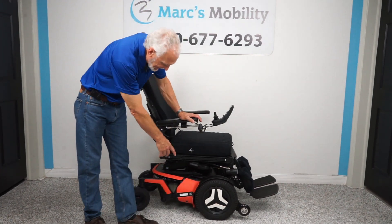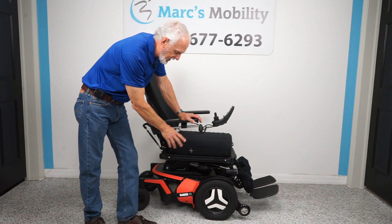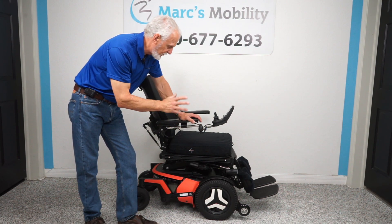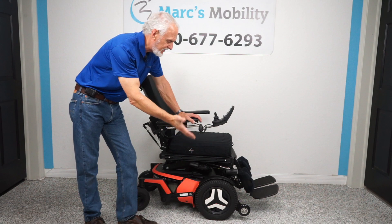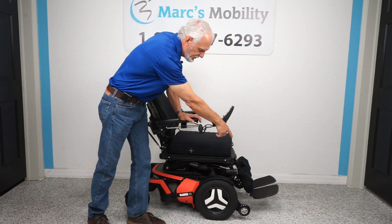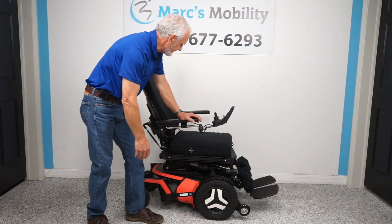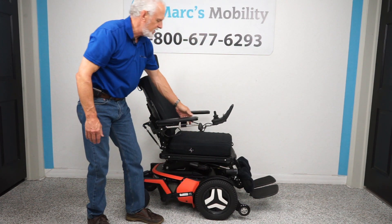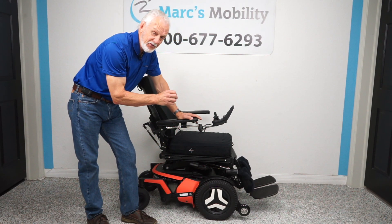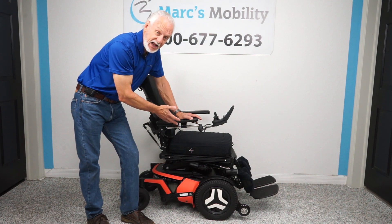So let's recap: this is a Permobil F5 power chair with approximately 415 miles. We replaced the two motors — $1,600 in new motors, which is the most important part. It has the 14-inch seat lift, electric tilt, electric recline, electric feet, custom calf pads, swing-away joystick, factory headlights, ROHO cushion, flip-up arms, suspension, and solid tires. If you're looking for an F5 but don't want to spend top dollar, this one is worth a look.